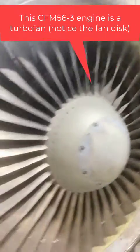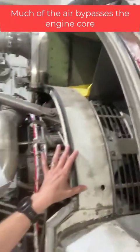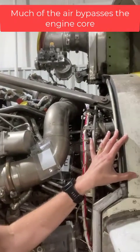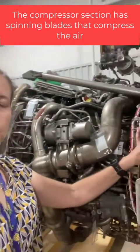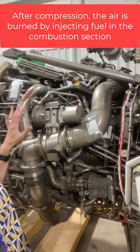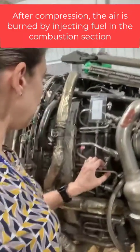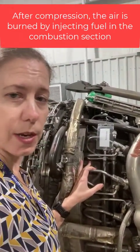That fan takes in air, and a lot of the air goes past the core of the engine, but some of it goes into the compressor section where it is compressed very, very tightly, and then it moves into the section of the engine where it is burned — that is our combustion section, or the combustion chamber of the engine.